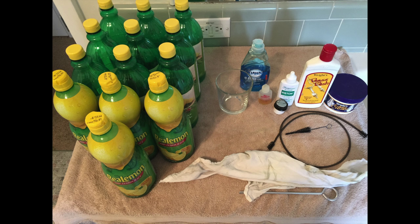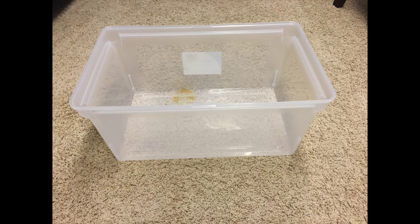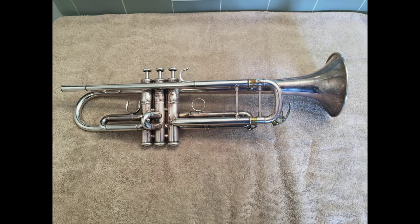In front of the snake is a typical white cloth — just a t-shirt sleeve that's been torn off — and a cleaning rod. The only other supply we need is a tub to put the trumpet in to soak. I have a plastic filing cabinet that just barely fits the trumpet. The larger the tub, the more lemon juice you need, so find one that just barely fits the trumpet inside.